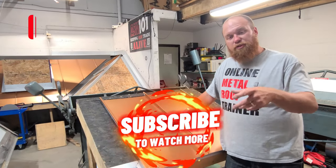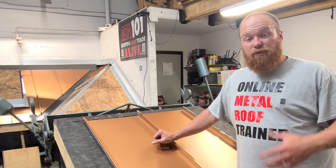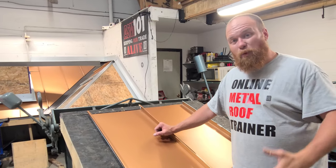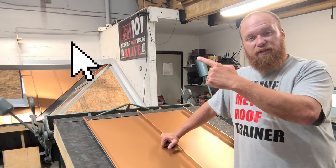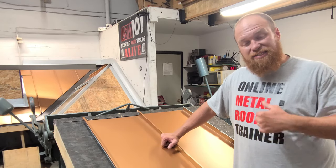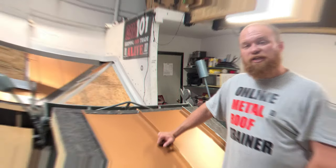If you haven't already, subscribe and like the video. We do a ton of metal roofing content, and if you're installing this professionally or doing it DIY, we have a ton of videos covering standing seam processes — suggest you check them out. Click here to check out the top 10 beginner tools I suggest you purchase before any standing seam metal roofing project.